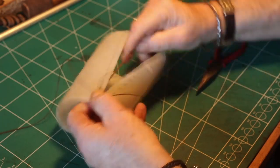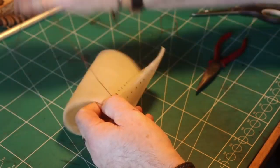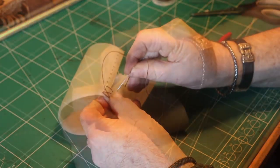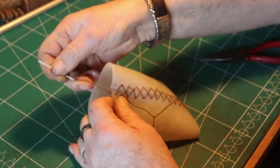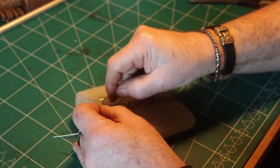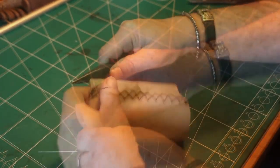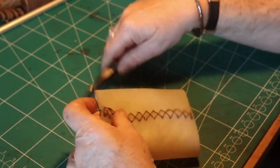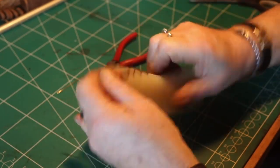On the outside they are crossed, and on the inside they are straight — not crossed. Then at the end, make sure you have a lot of thread — sometimes I don't have enough and it is a little bit difficult, but I finally got it.